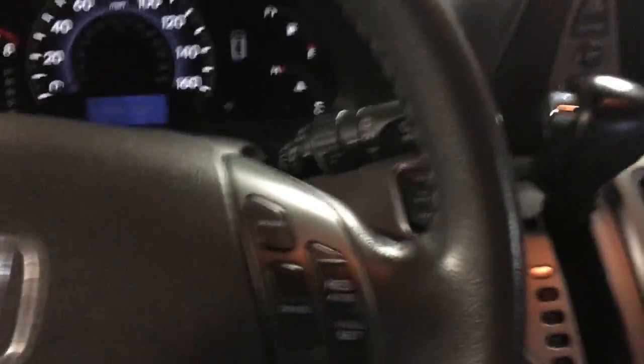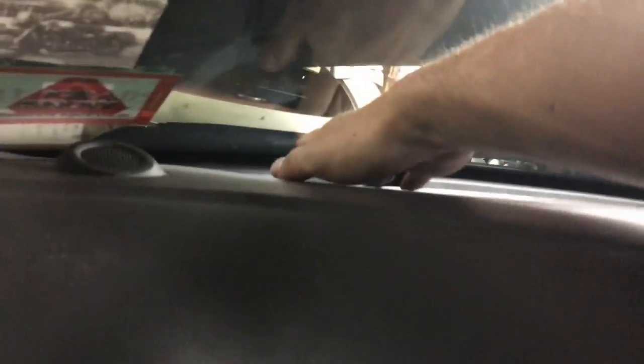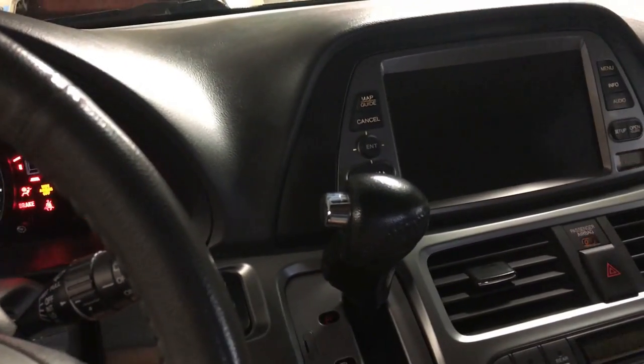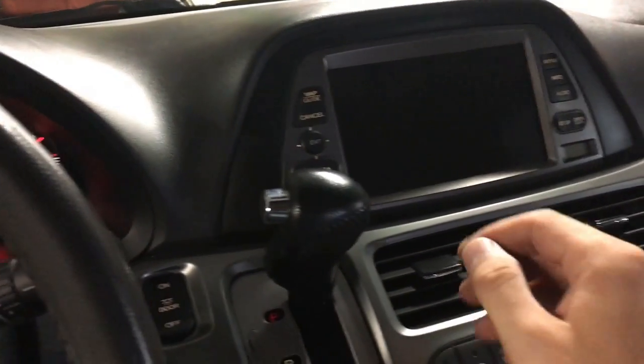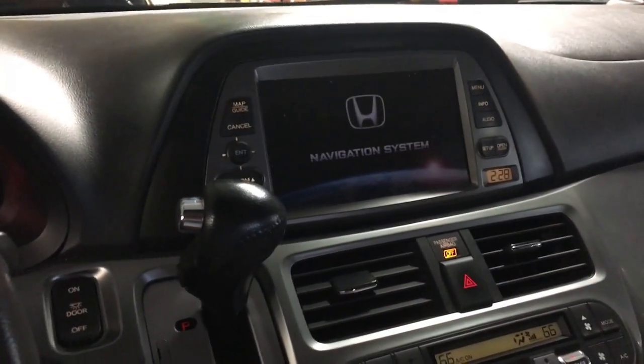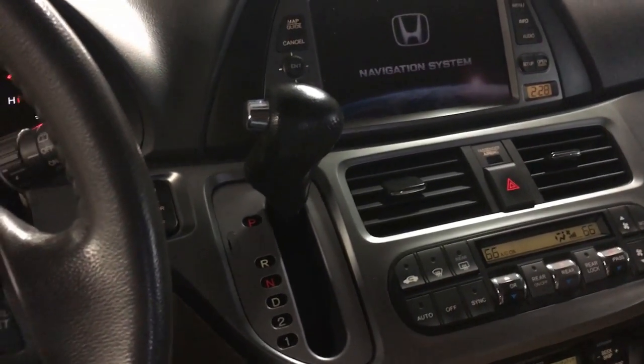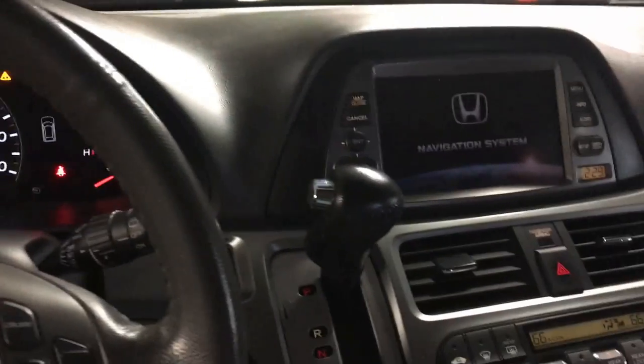Now for the moment we're all anticipating — does the radio work? Let's check it out. Put the key in, start the car — and there we have sound! Thanks for watching, please like and subscribe if this video helped you.